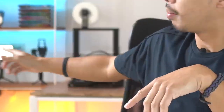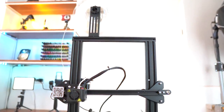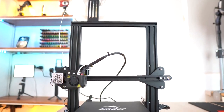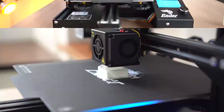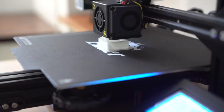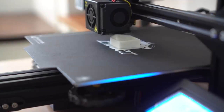Moving on to gadget number two — unlike our first gadget, this one is not so portable. That right there, my friends, is a 3D printer. I actually just got it a couple of days ago and I've been printing a bunch of things with it. I did a lot of trial and error trying to get my prints just right, but let me tell you, that 3D printer is a game changer for architecture students and architects alike.